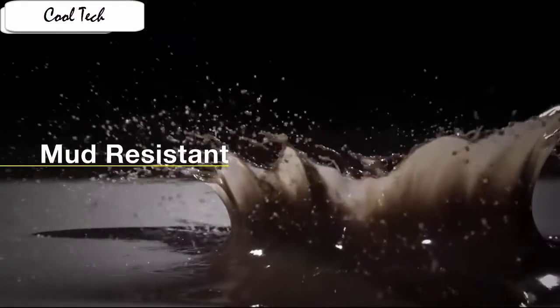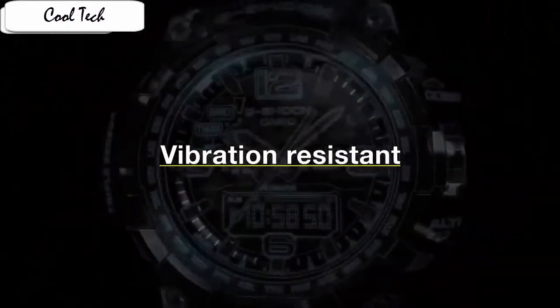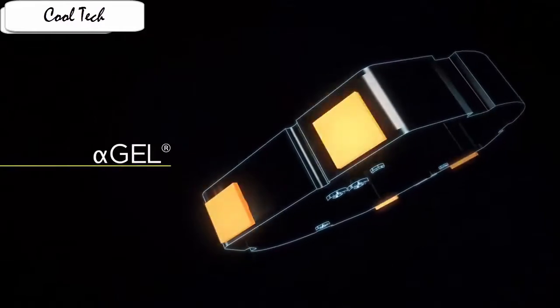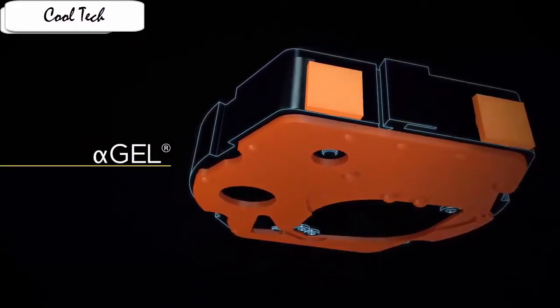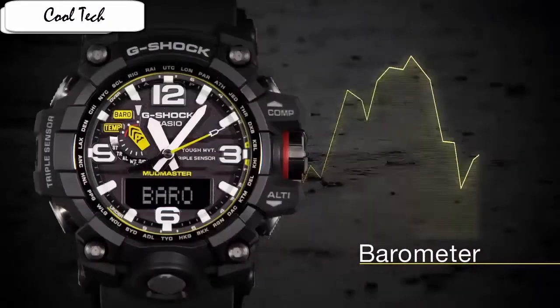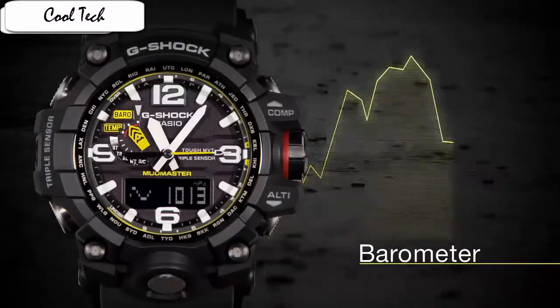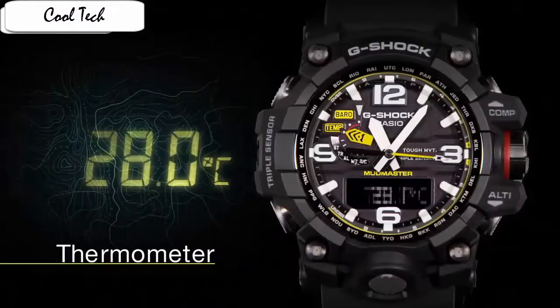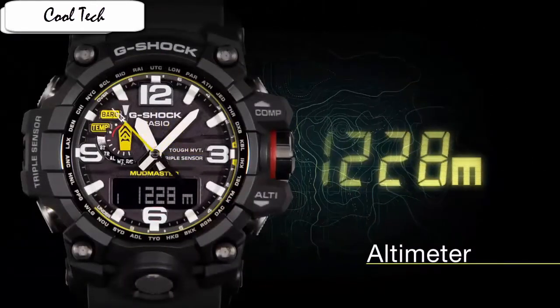Case material: stainless steel. Case diameter: 5.6cm. Case thickness: 18mm. Band material: resin. Band length: men's standard. Band width: 5.16cm. Despite its shockproof armour and enormous footprint, the GWD-1000 feels unbelievably light, due to the resin casing which is extremely light and durable.